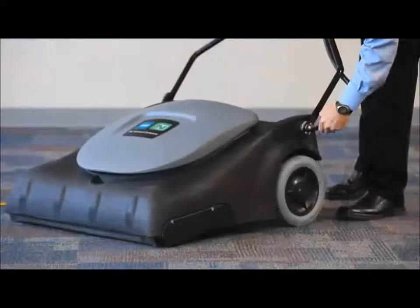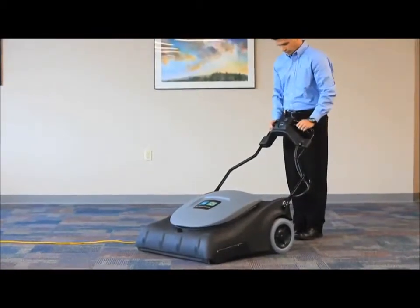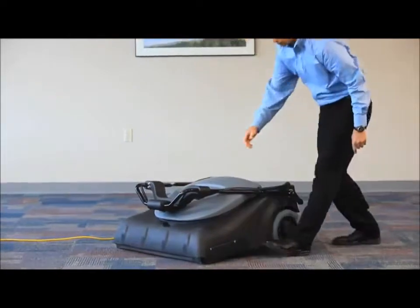For storage, the handle can be folded completely down to minimize the size of the machine. Just open the levers again, lay the handle over the machine, and press the levers back into place to secure.